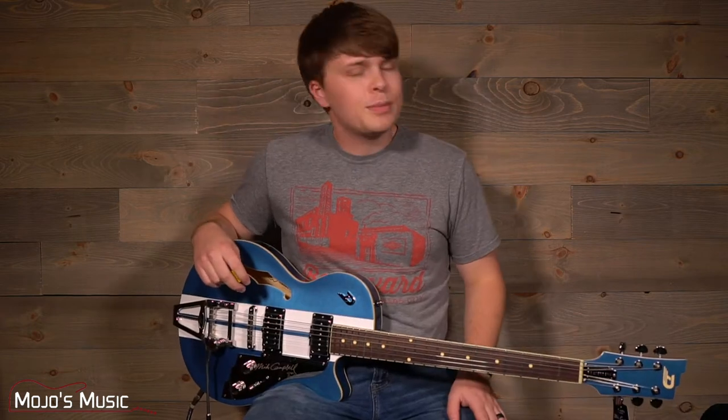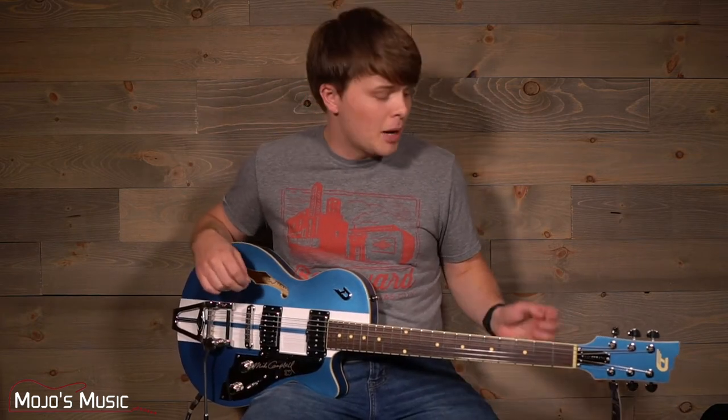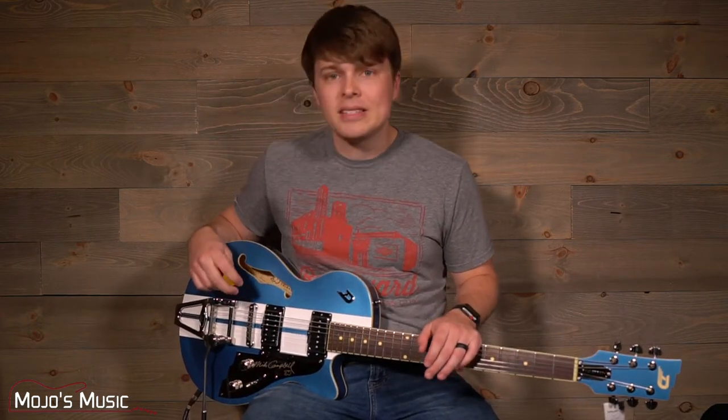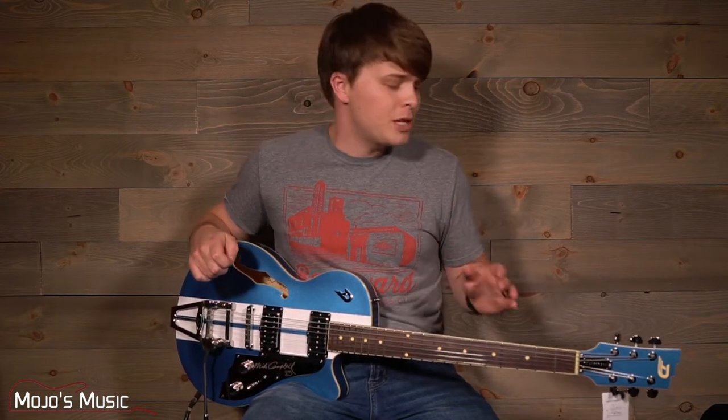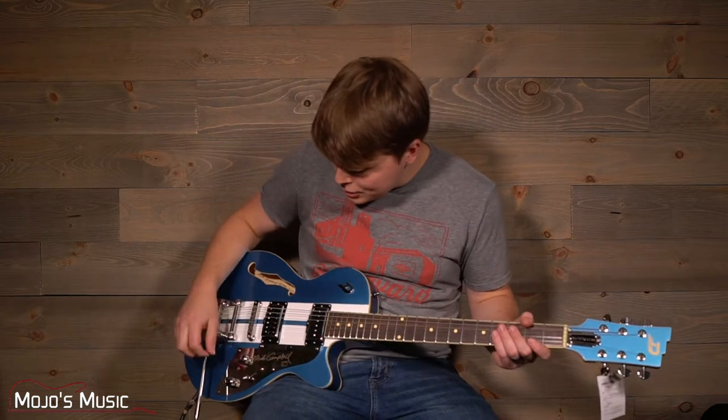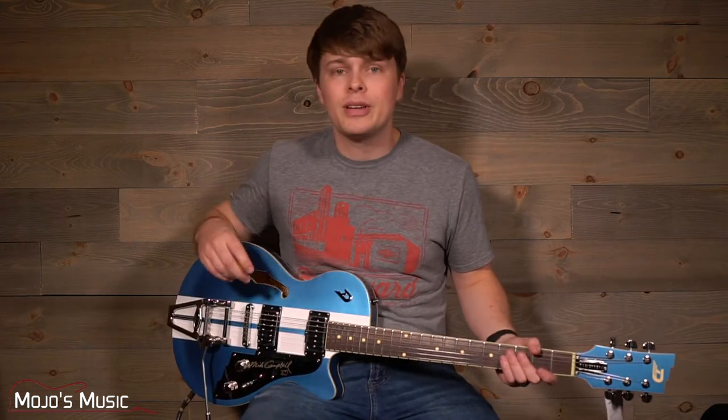Now if you've played the Duesenberg Starplayer TV before, you're probably super familiar with what we have in this guitar. They're fairly similar in all of the details, except this one is specifically made to Mike Campbell's specs and it's his tribute guitar.